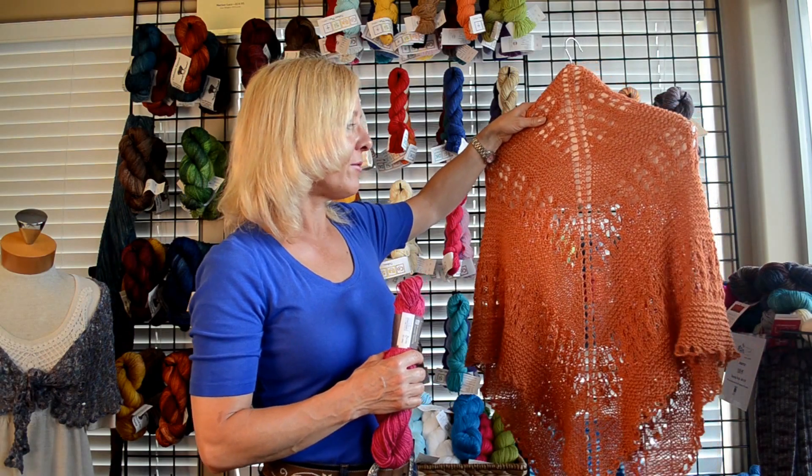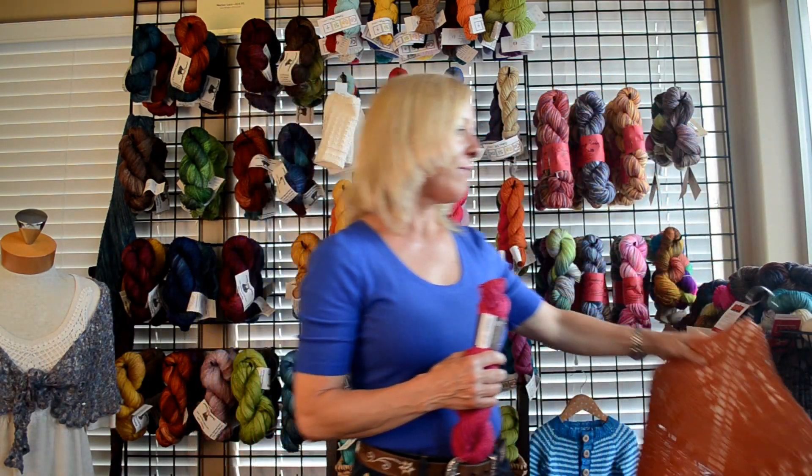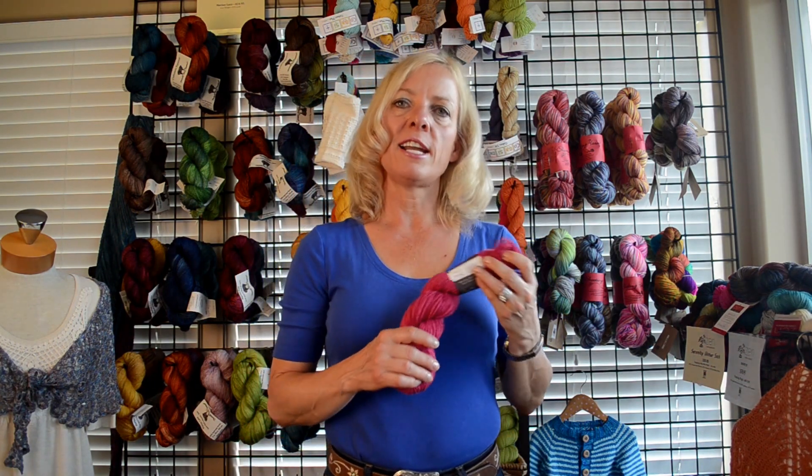Take a look at this lovely shawl that was knit up with the yarn. Totally beautiful. Great for summertime and you can enjoy knitting with it too. Give it a try and write a review.